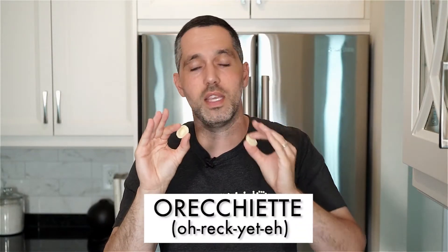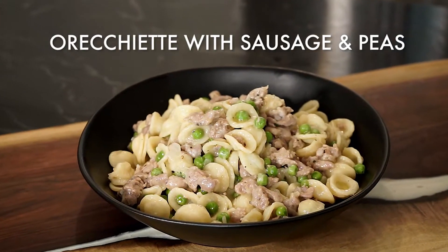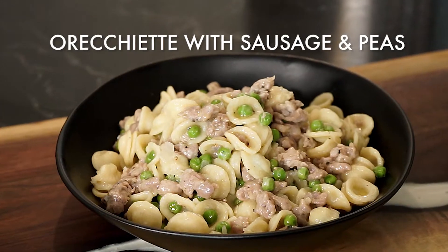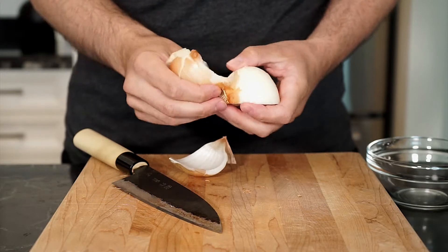Orecchiette! This pasta shape isn't the easiest to pronounce and it means small ears. Let's start by finely chopping up half of a small sweet onion and set that aside.